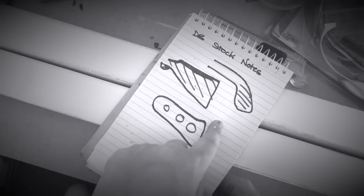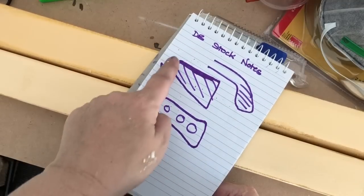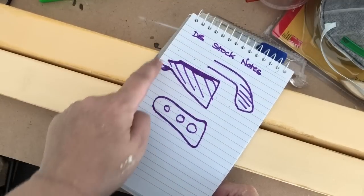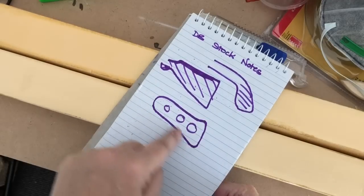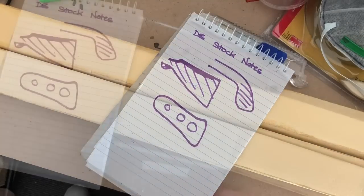I'm an amazing drawer — you can see, spectacular. These are my notes for the stock. This is probably the one I'm going to go with, with that sort of wooden stock look. Might change it a little bit but I do like that Fallout aesthetic.